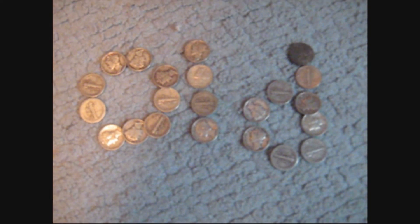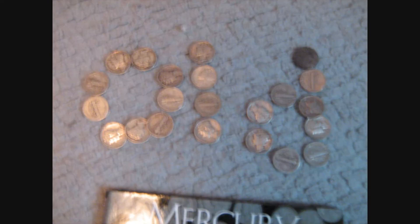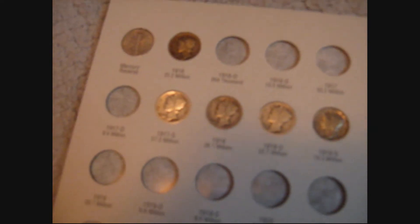These are Mercury Dimes that I have out of the book. These are the Mercury Dimes that are in my book.